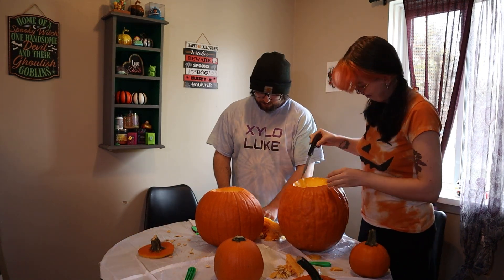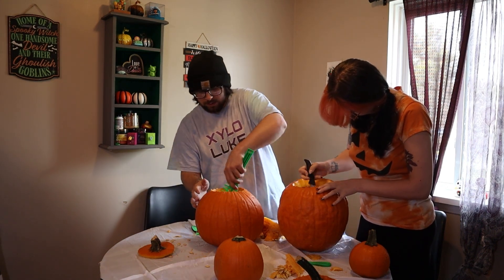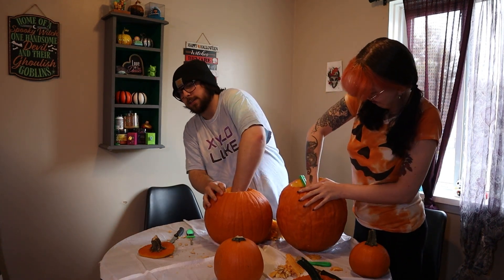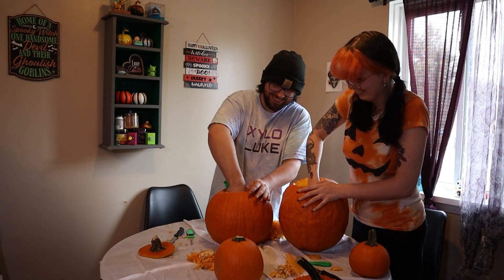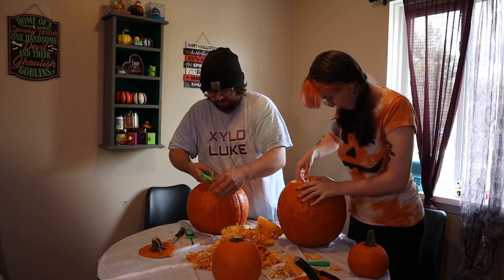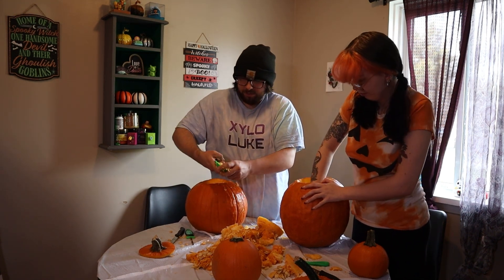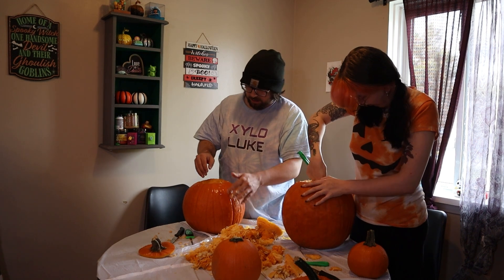I like to cut mine slim, and then use the scooping tool. I'll just rip the pumpkin guts out by hand. I'm somewhat carving the outside of the rim with the handle as I'm scooping. It's not gonna be perfect in there, but I'm not really shooting for perfect anyway.